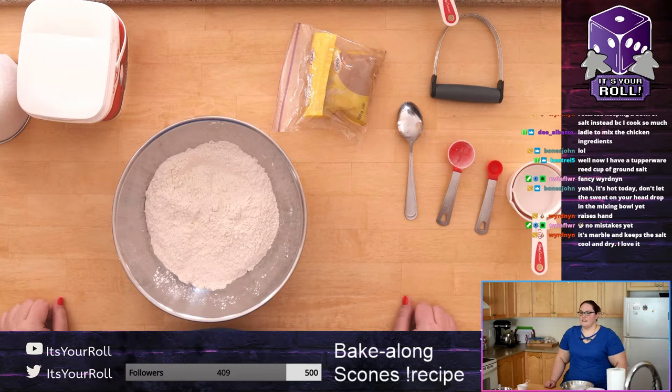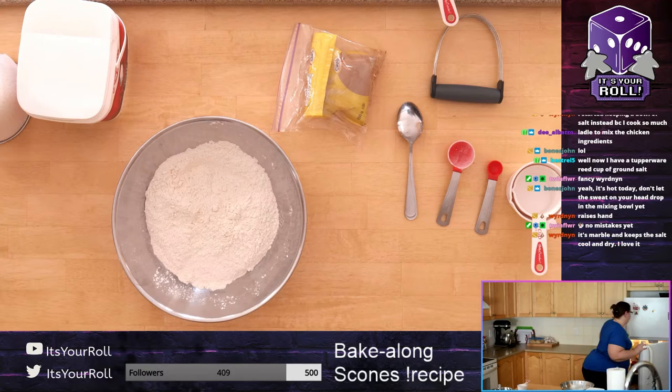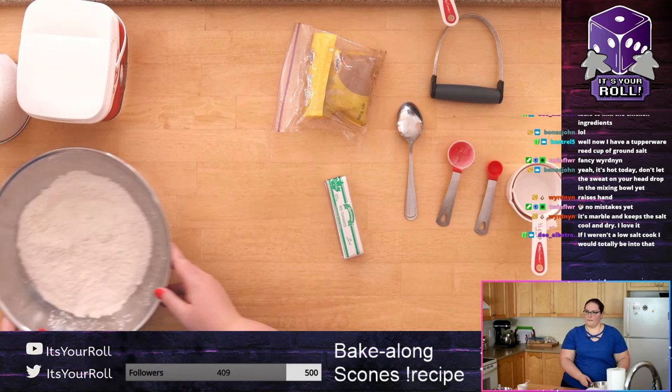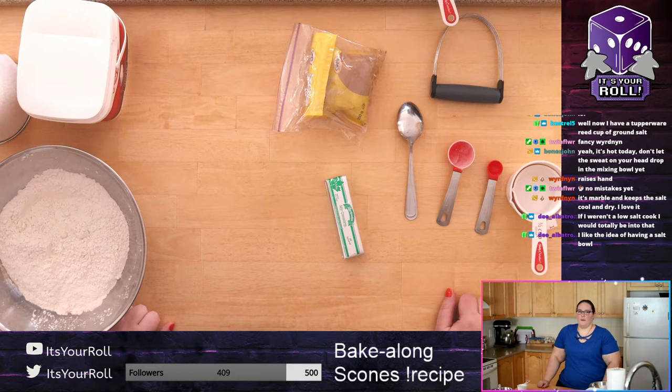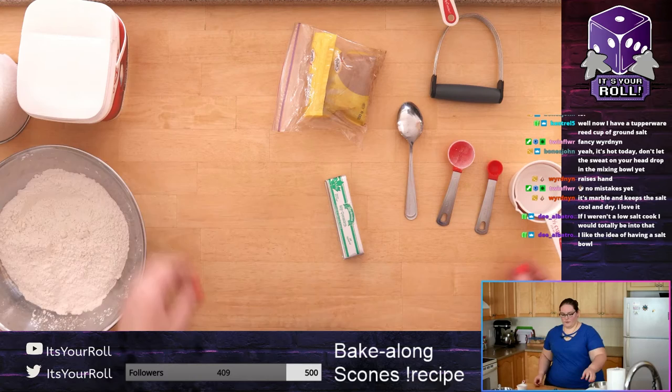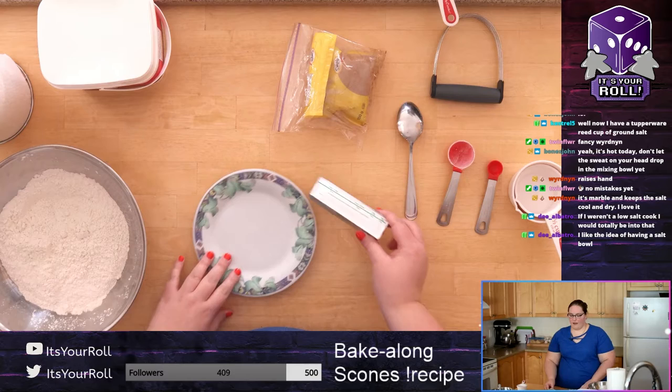That butter when it melts in the oven is what makes those bubbles and makes it flaky. Definitely try to keep your butter as cold as possible throughout, especially if you have clammy hands — put it back in the fridge for a bit. Oven turning on time — I usually turn it on once I've formed the dough, but we have a quick oven. If yours takes 20 to 30 minutes, now's a good time to turn it on. It needs to reach 425°F or 220°C.